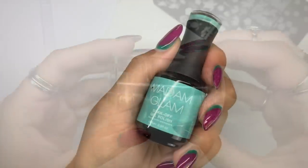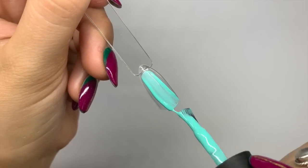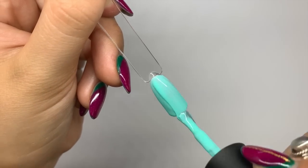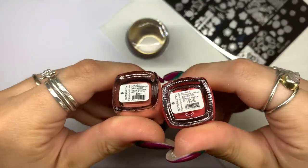I use my Dixie Triple D stamper as usual, and I'm using all Madame Glam gel polishes today. For every single swatch I did apply two coats of color, curing in between each layer for 30 seconds, and then make sure you wipe off the inhibition layer before you stamp.